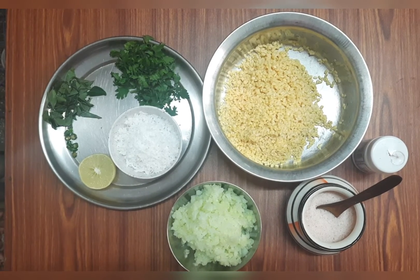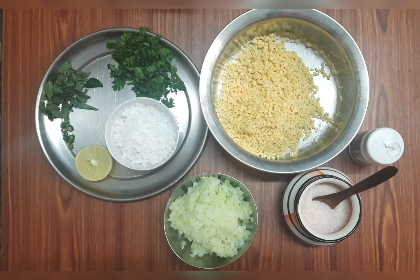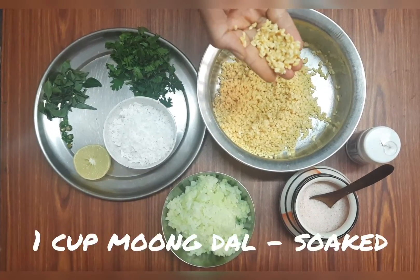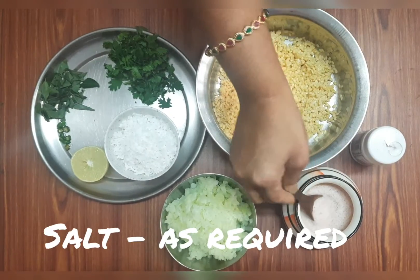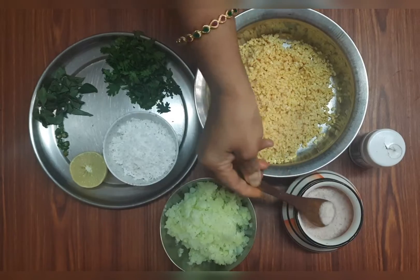We will share it with you. This is about 1 to 2 cups of ingredients. We will put it in a cup. Now we will put it in the pan.